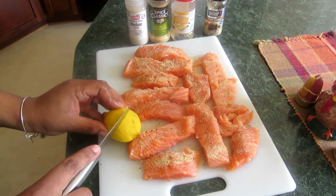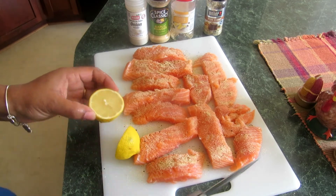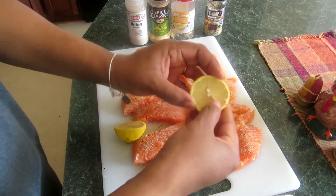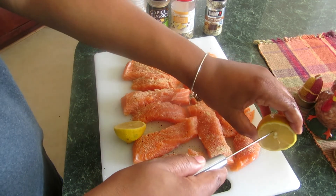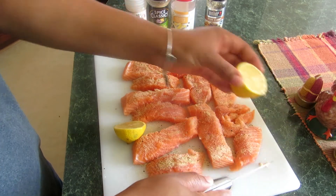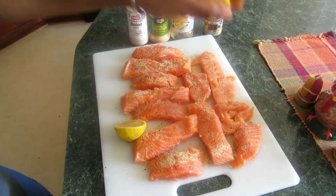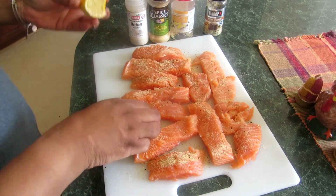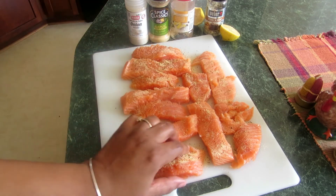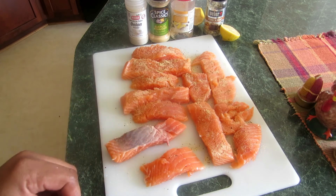For the lemon, I'm grabbing my knife, cutting it, and taking the seeds out. You really only need one side — I'll use the other piece for water so nothing is wasted. Then I just drizzle the lemon over the salmon. I'm going to do the same thing to the other side, turning each piece over and continuing.